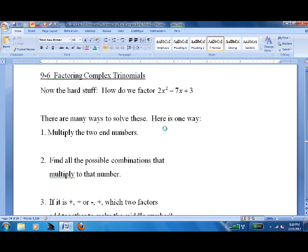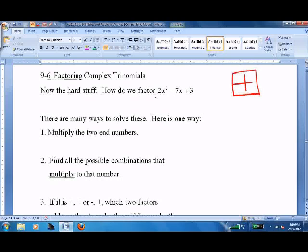Lesson 9.6: factoring complex trinomials. This is challenging — follow the steps and make sure you're good at the original ones. There are lots of different ways to do this. I've seen it with a box, guess and check, and all sorts of things. The way I work does it every time and I highly recommend it, but it's entirely up to you.